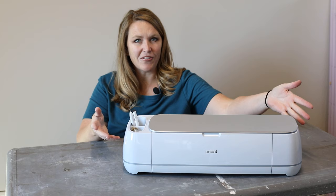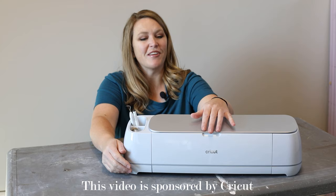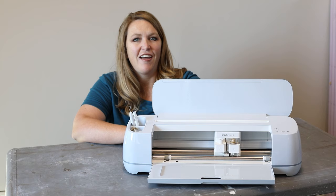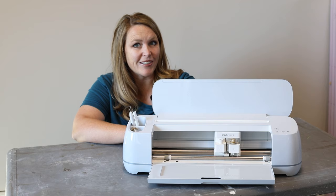Cricut has a few different types of machines and the Maker series is really versatile. It can cut up to 300 different types of materials, from really thin materials like crepe paper, paper, material, leather, and today we're going to be using some chipboard and some basswood.